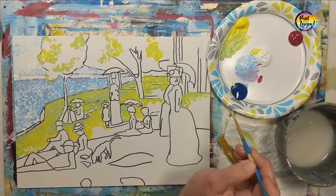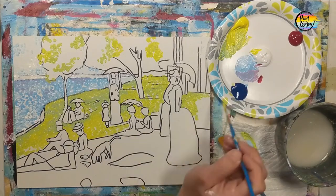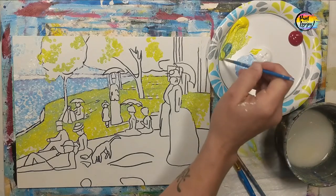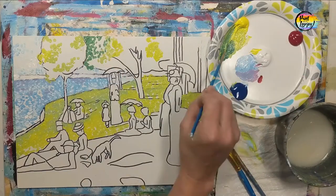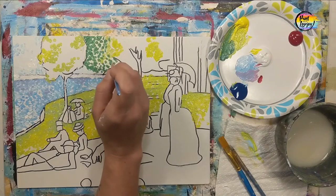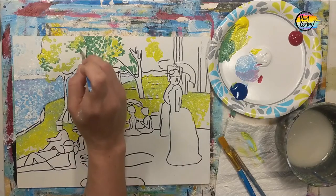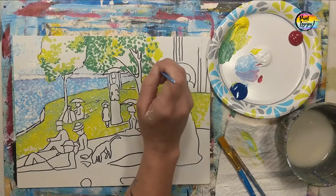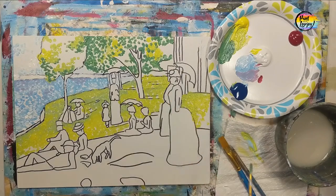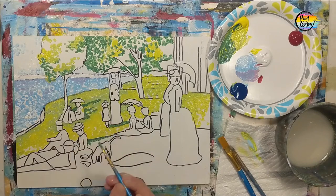Here you can see we're still working with that light green or yellow green, and there are a few places that are a little more yellow and maybe a little more green in a few areas. We're going to be adding some blue into this, going a little bit darker and going back into the trees and back into the grass. It's kind of fun to notice how the painting changes — how the color changes when you put another lighter or darker color next to it. And by adding this slightly darker green, we're already having some definition in the trees.